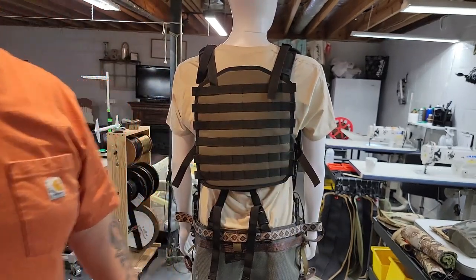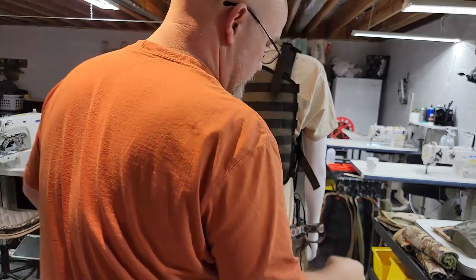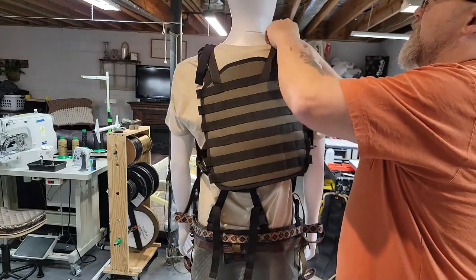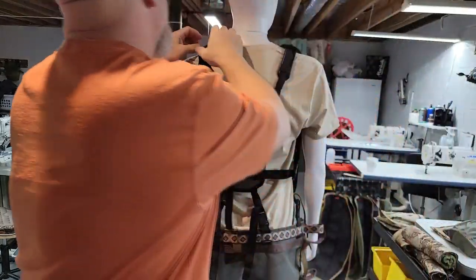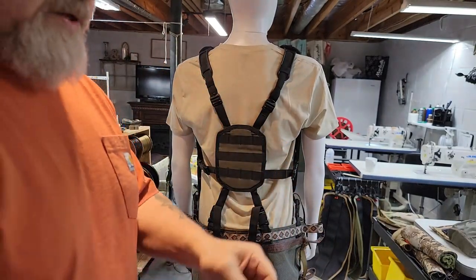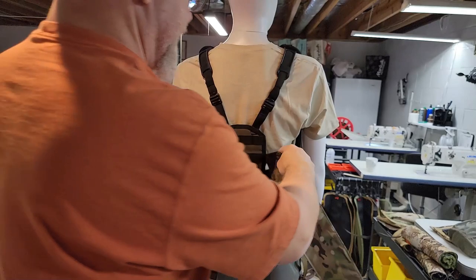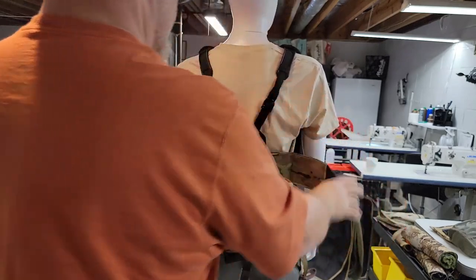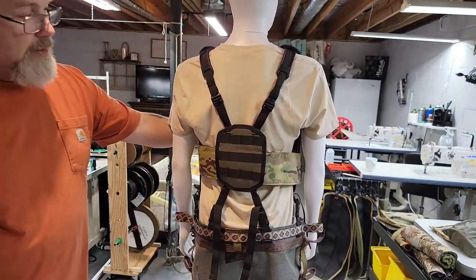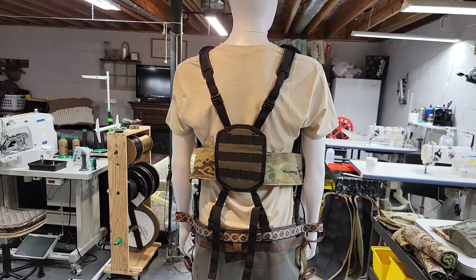Something else to cover: if you're a person that uses a backband, you can actually thread your backband through - you'll have to pull one of your buckles off, but the slots are designed wide enough to fit any backband on the market. It'll keep it in place so you can walk in with your backband in position. Just tighten that around the front, and when you get up in the tree you can loosen it, hang on to your tether or carabiner, and you're ready to roll.